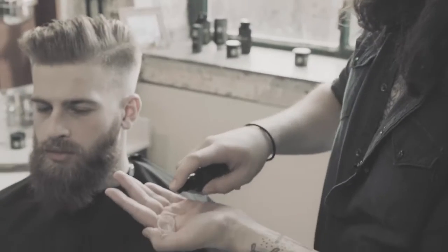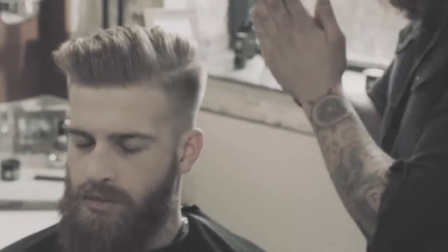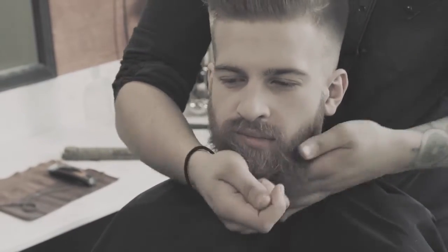So I'm using this Seb Man Groom right now. Two good dollops does the trick. And really work it in — you'd rather get it from roots to ends, scratch it into the scalp, really work that in.